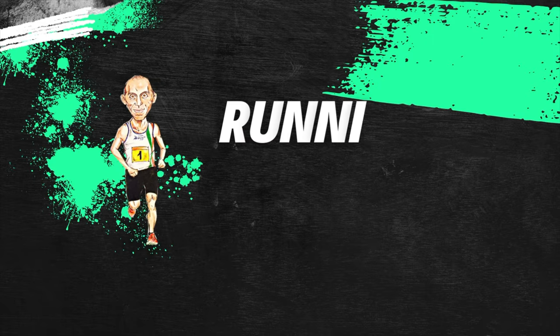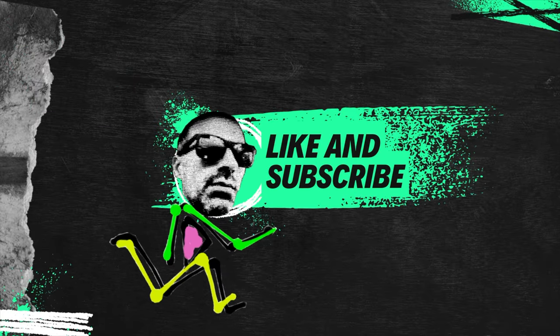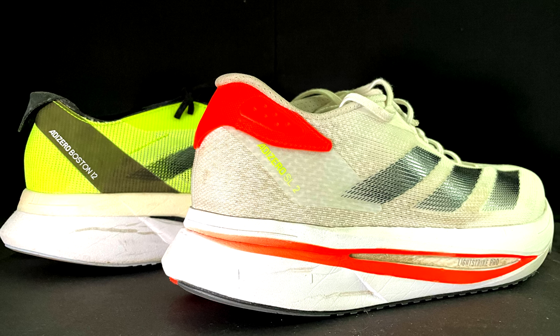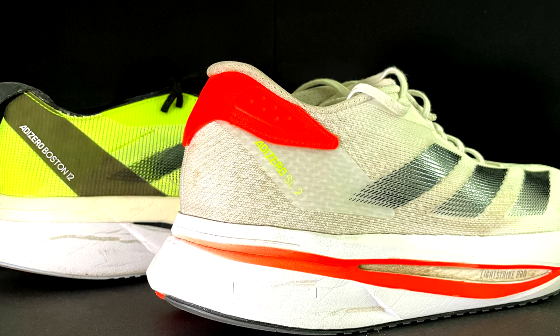Boston 12 or Adizero SL version 2? Let's check it out! Here we are with a new video review — this time a comparison between the Boston 12 and the new version of the Adizero SL, version 2.